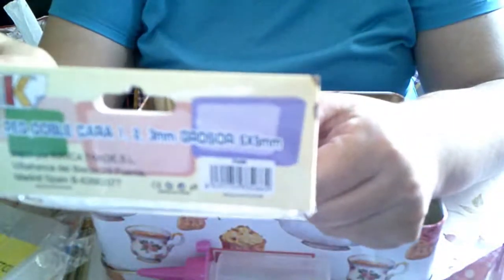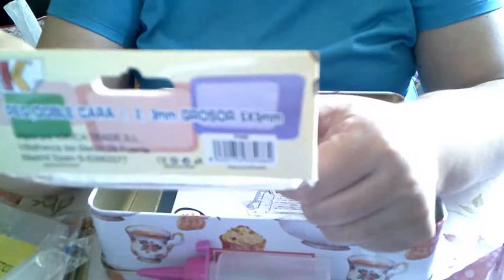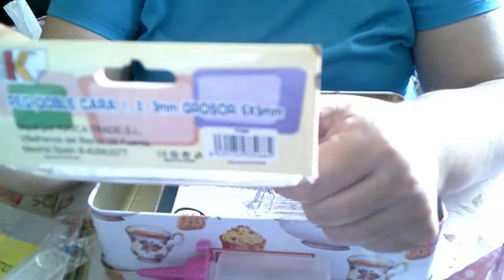La goma iba para las 3D, para hacer. Son tres grosores: de 1, de 2 y de 3 milímetros, de 5 por 5 milímetros.